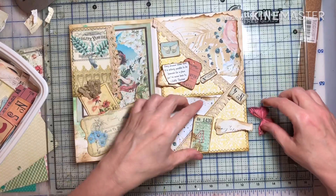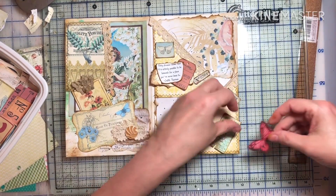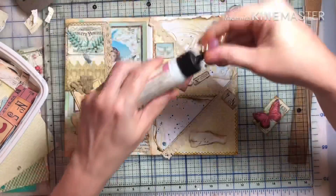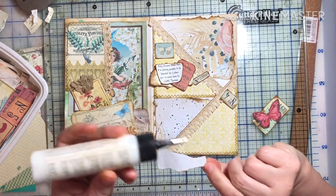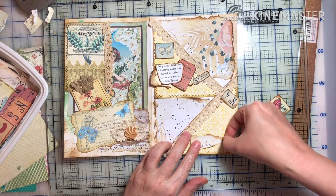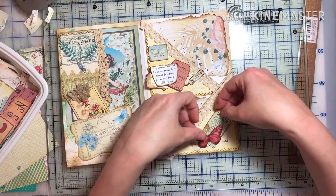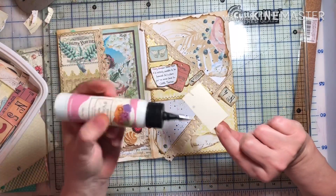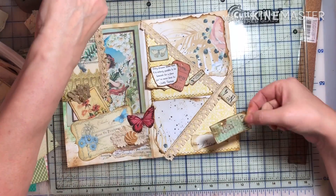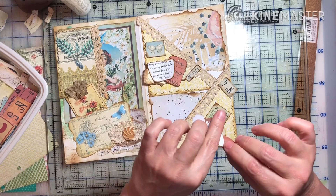I've got all that inked up, and now I'm going to start gluing. I hope I can remember how I had it. Let me use this — it's less messy. I may still use some cheesecloth just to give it another dimension — layering. As you can see, inking around all the edges just really helps define the pieces and they show up better — just really gives it a nice look. I like it.